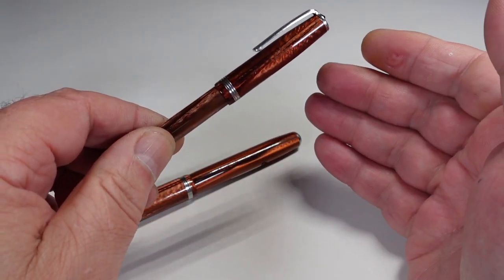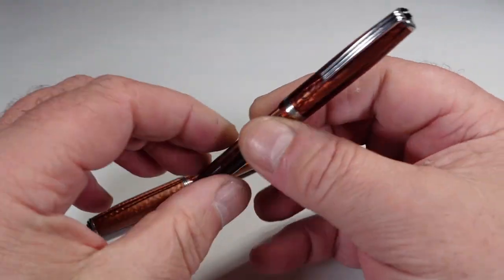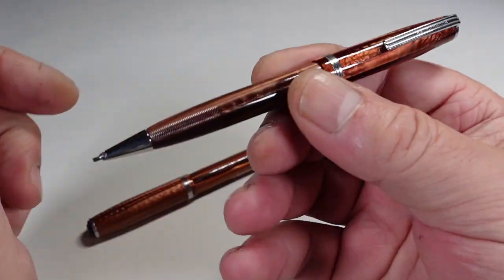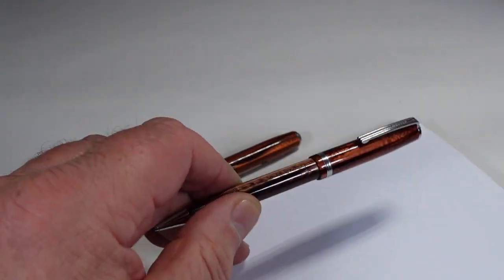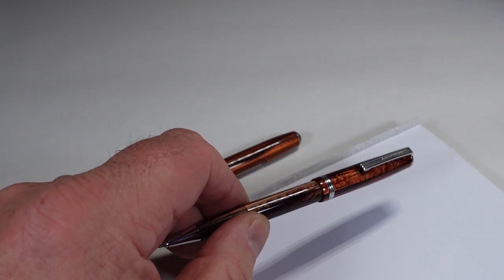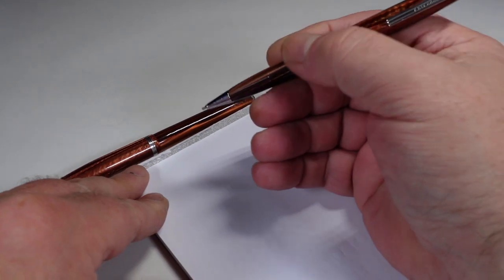Inside it's been cleaned. The eraser is obviously aged — and I say aged because this particular pen and pencil are from the late 1940s. So late 1940s, but what beautiful condition.